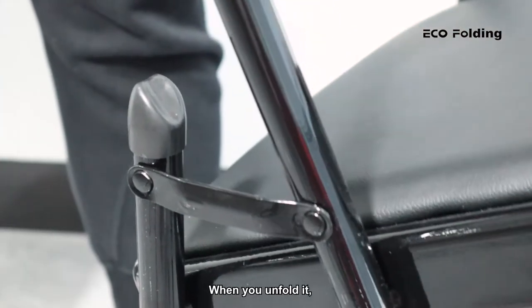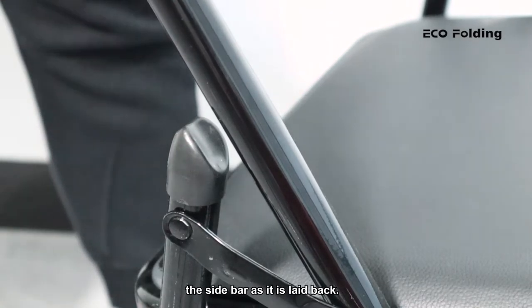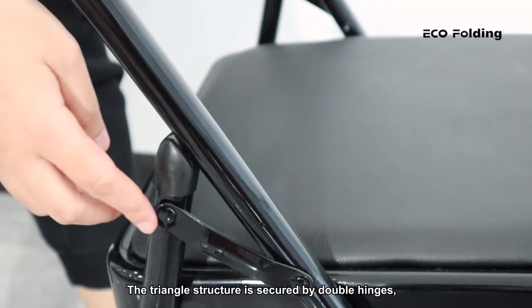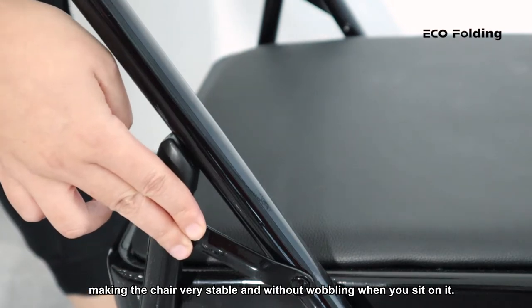When you unfold it, push down the chair seat and you can see there are V-tip stability plugs to support the side bar as it is laid back. The triangle structure is secured by double hinges, making the chair very stable and without wobbling when you sit on it.